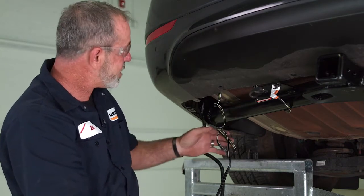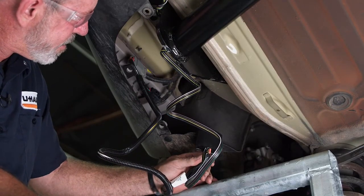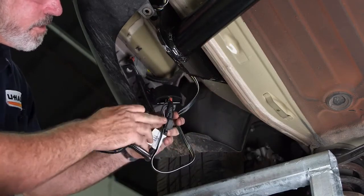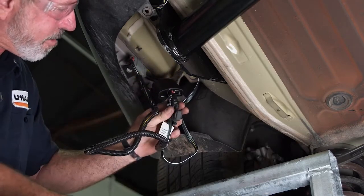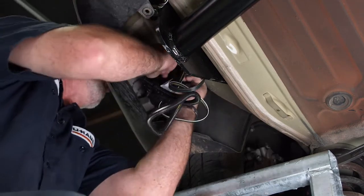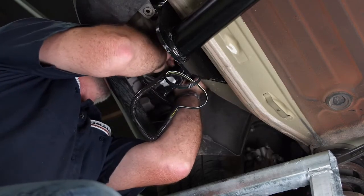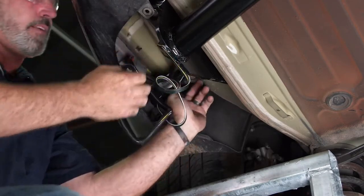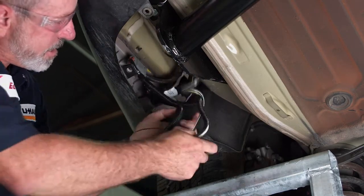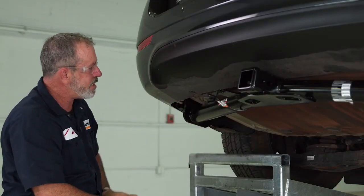The last thing we're going to want to do is clean up our work here. Cleaning up our wiring harnesses, we're going to use the provided zip ties. On this particular product, we have a power converter box with a fuse. I'd like to get that as high as I can away from any splash area — we don't want it getting soaked — so I'm going to zip tie it as high as I can. Now I'll fold up the rest of the wiring and zip tie it up to the same harness. And that'll do it for our 4-flat install on this Kia Sedona.